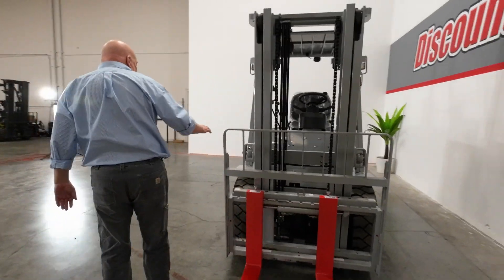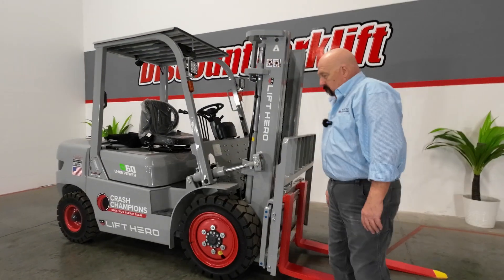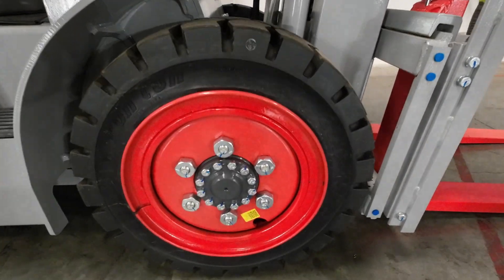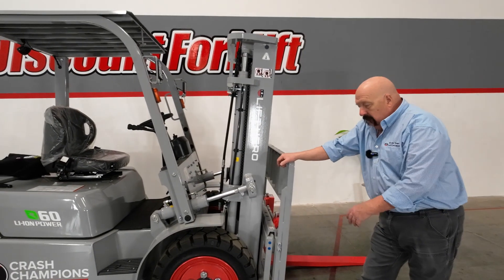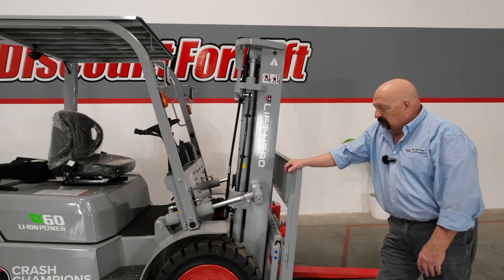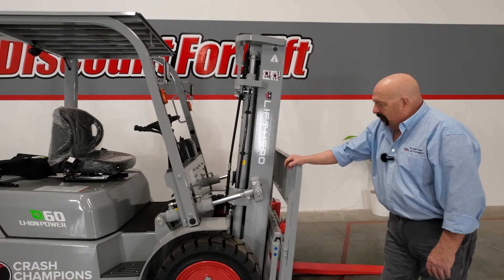I can't get over these tires. This is not your grandfather's forklift — look at the tires on this. Look how nice those tires are. This is great whether you're inside or outside. You've got the power to go through on concrete. If you're on asphalt, that's fine. If you're on dirt and gravel, you'll be fine. A little precipitation — no worries for these tires. You've got it covered.